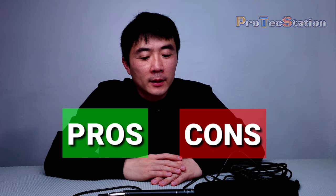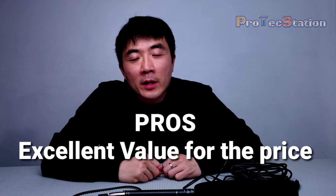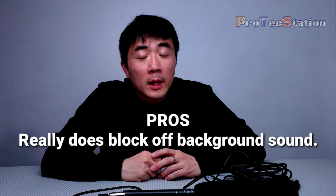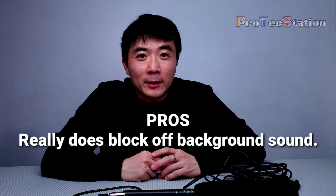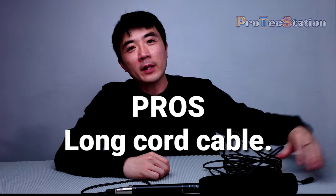Now for the pros and cons — let's start with the pros. First pro: excellent value for the price. Second: it really does block off background sound. Third: good sound quality. Fourth: build quality is not bad for the price. Fifth: it comes with a very long cable, which is very convenient.